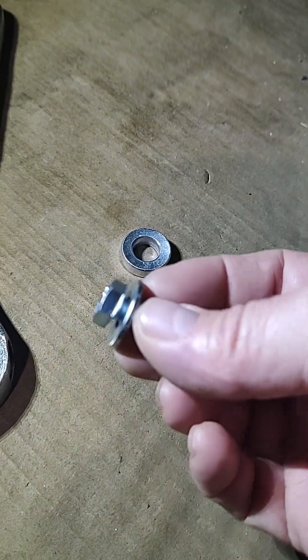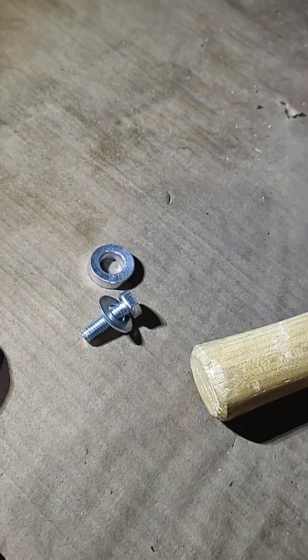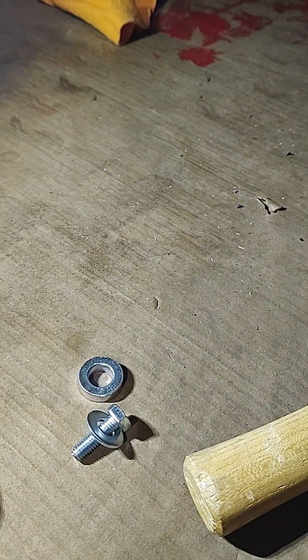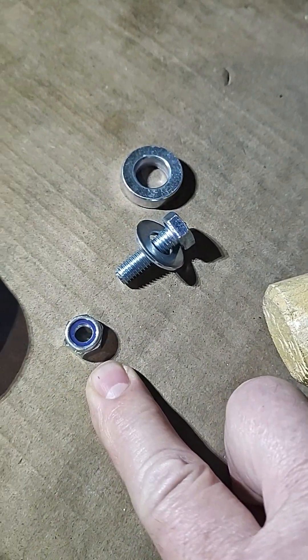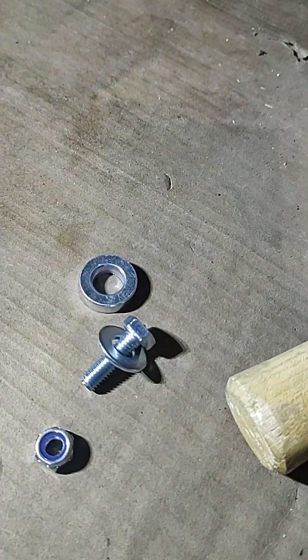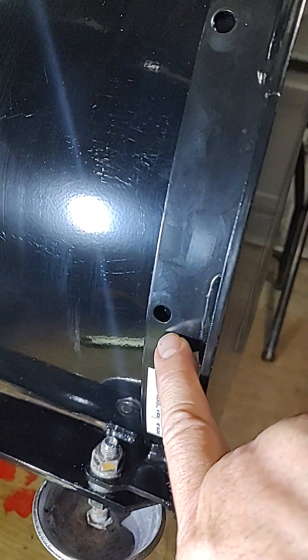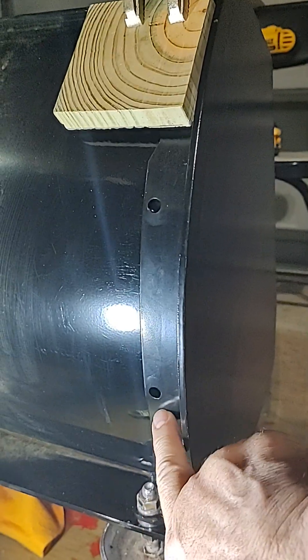When you put the bolts in, you put the washer so it doesn't cut into the powder coating of the plow and cause rust. It has a nylock nut for the back side. I'm actually going to put another washer under that so it doesn't dig into the paint and rust out, so I'll put a washer on that face.